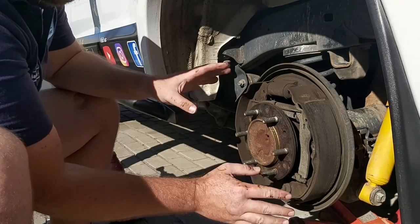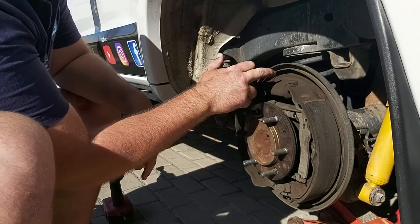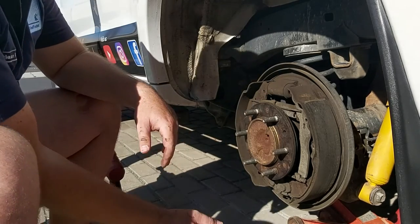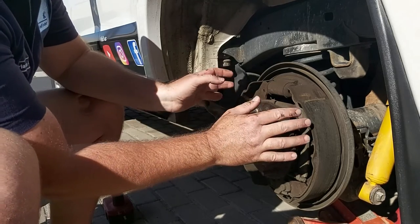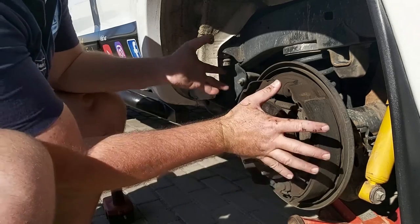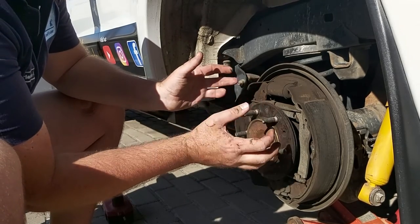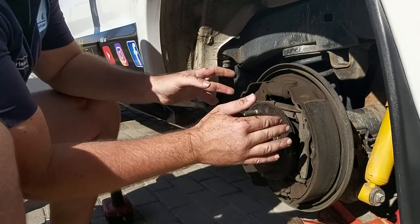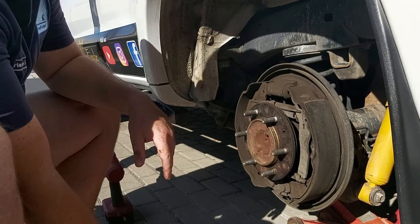We're just going to blow it off with air and scrape off where we can some of the dirt. Also, we'll be adjusting the pads on the inside. When you put it back, you're going to tighten it slightly so that there's some squeal on it, so it re-beds itself. That way you also know that your pads are close enough and set right for what you want to do.